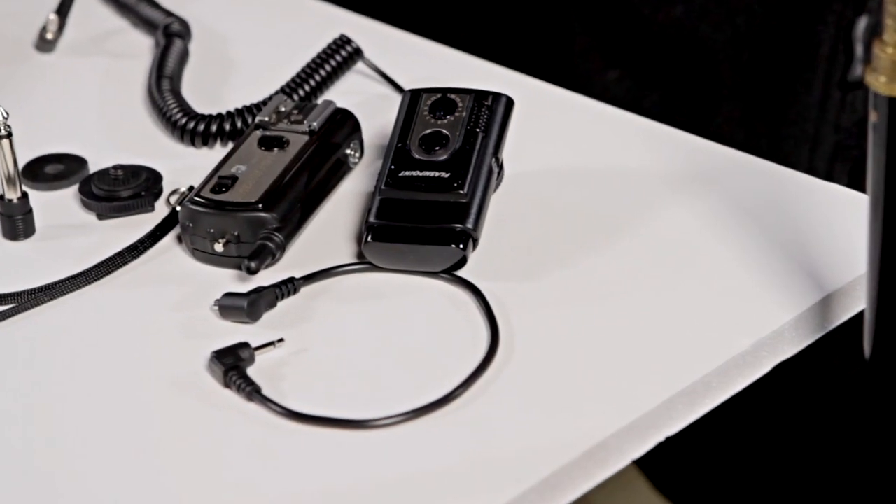Hi everyone, I'm Scott and that's handsome Mark behind the camera. Welcome back to the video segment of Weekly Photo Tips. Today we're going to be doing a review for you — it's the Flashpoint remote flash trigger system kit, and it's an inexpensive kit that works really, really well.